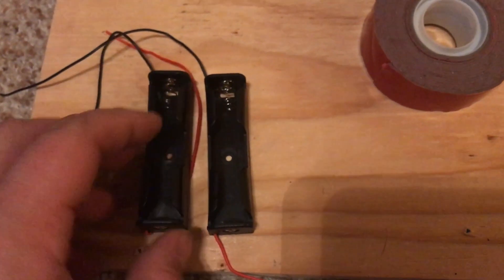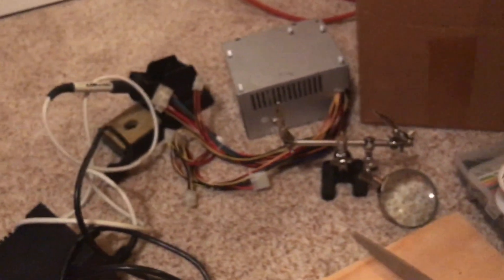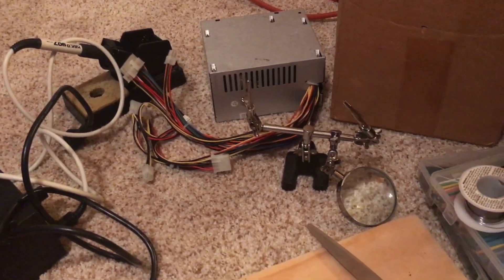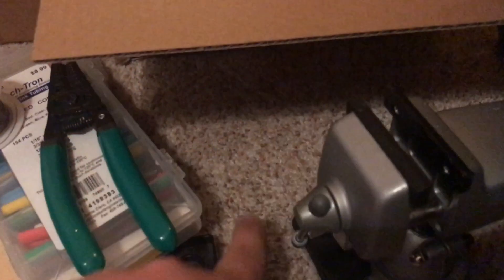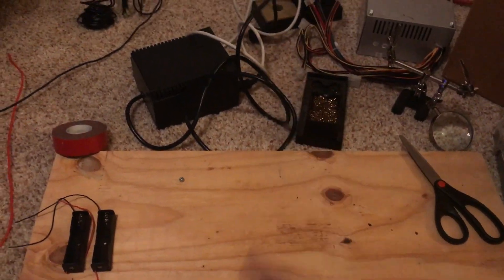I'll just cut them off, no big deal. Anyhow, we're going to line them all up. I've got some 3M double-sided tape, 14-gauge red and 14-gauge black wire, a soldering iron, a power supply I bought off Craigslist for like 5 or 10 bucks, a wire holder, scissors, heat shrink, and solder.